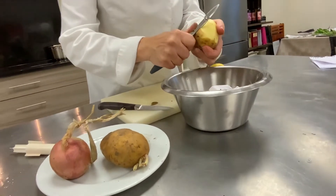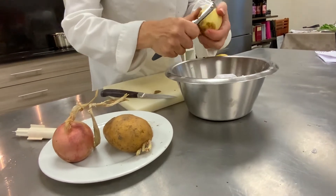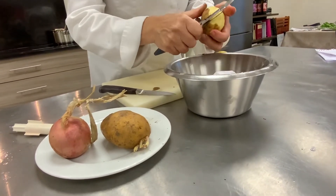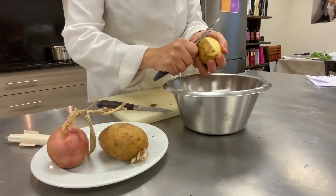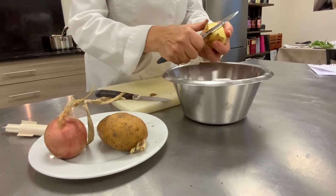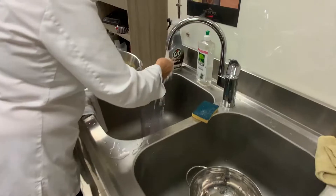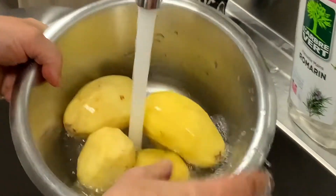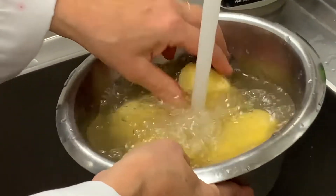Il y a des variétés en France, on appelle ça les galets de Bresse dans le pays de Bresse. C'est à peu près la même chose, et c'est quelque chose que j'adore. C'est un petit peu gras mais en hiver ça fait du bien. On les rince bien pour enlever toute la terre qui reste. J'ai vérifié qu'il n'y a pas de petits morceaux d'épluchures souillées.